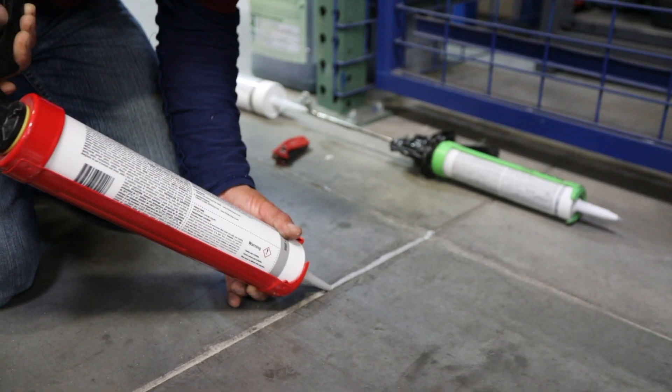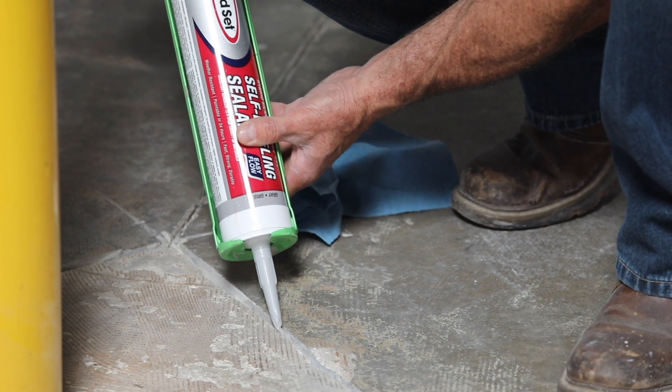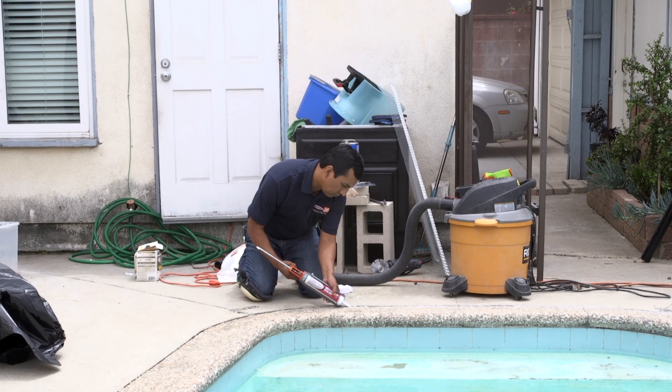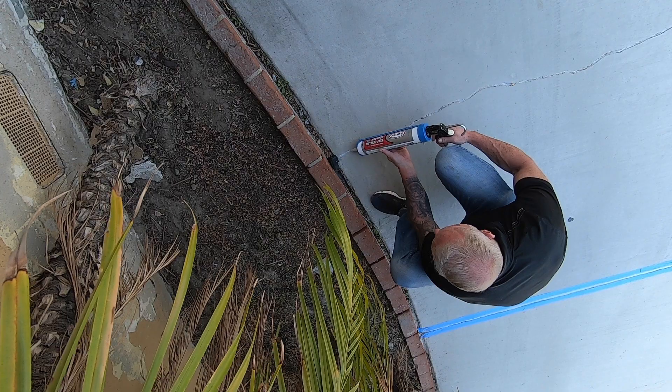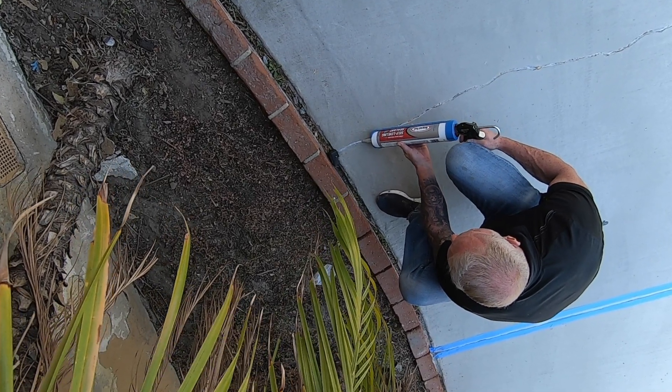RapidSet Self-Leveling Sealant is strong and durable. It can be used for interior, exterior, horizontal control joints, expansion joints, and to fill cracks. It is ideal for sealing around pools, fountains, spas, walkways, garages, and anywhere there are concrete joints or cracks that need to be filled and sealed.